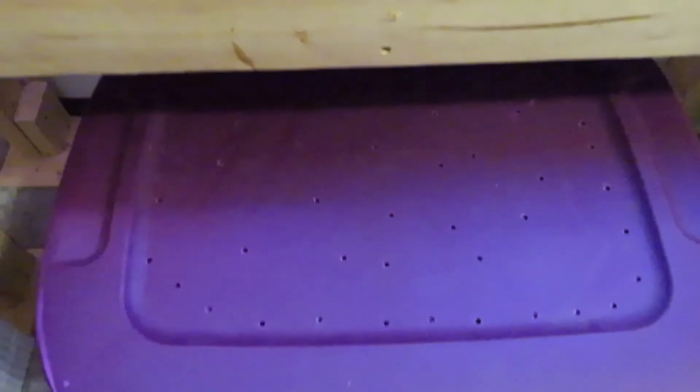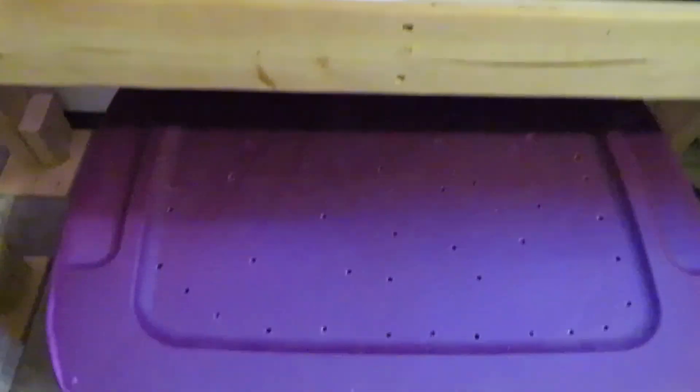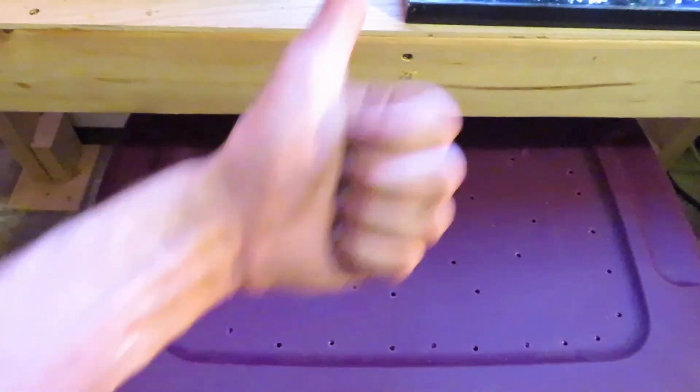So I put the lid back on. I'm going to shove it underneath my fish cabinet here and it shall live out its days. Thanks for watching — I hope you guys found this video useful. I plan on doing a few more do-it-yourself bug videos over the next few days so stay tuned. Like and subscribe.